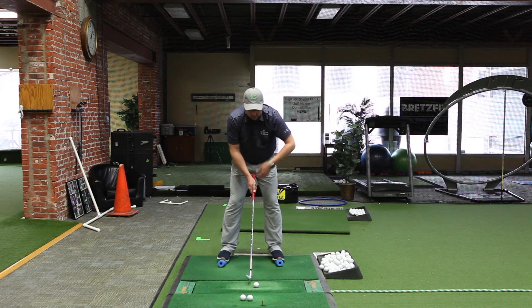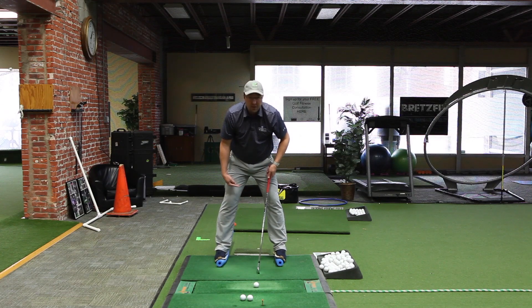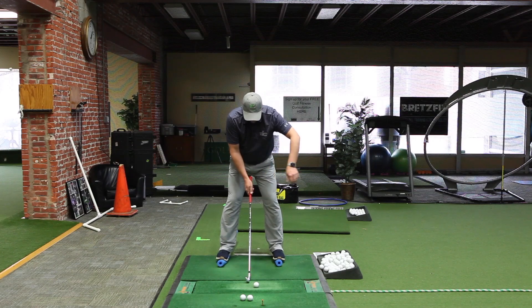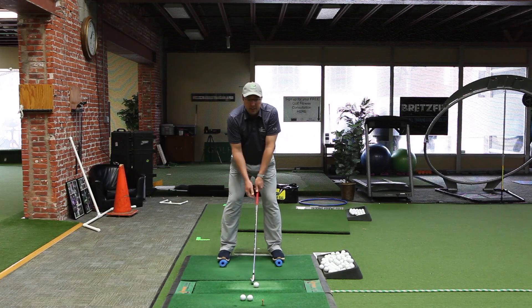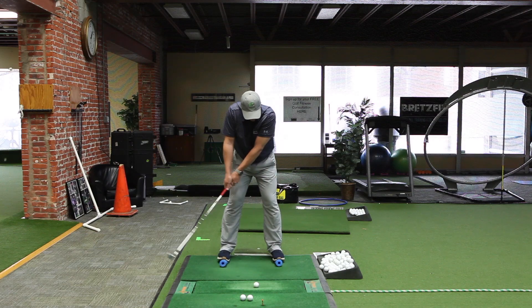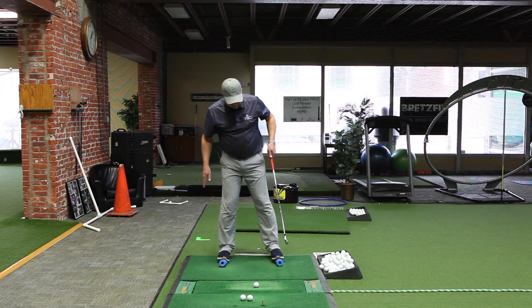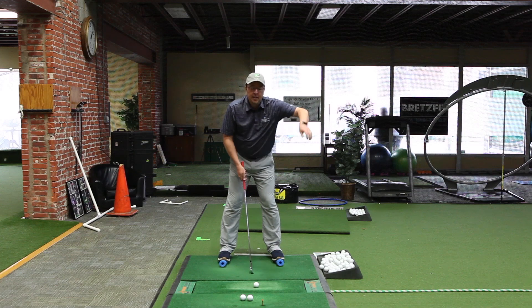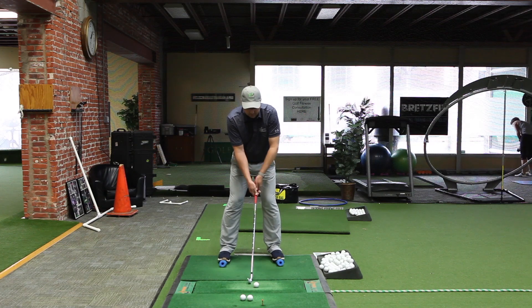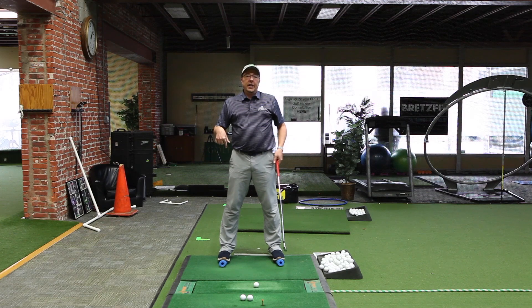So you're going to stand there and at first you're going to try to move your ankles — feel how here they're over the inside, and here I've rolled them too far so they're outside. I want them pretty much directly over the pool noodle so I'm the most stable I can be. It's literally setting up like that and then generating a little motion while keeping my ankles square over those noodles. I don't want to be doing a lot of movement or my knees kicking in. Stay directly over those pool noodles. That's the first two minutes — just set up over it and make little tiny motions, maintaining stability in the lower body and keeping your ankles directly over the noodles.